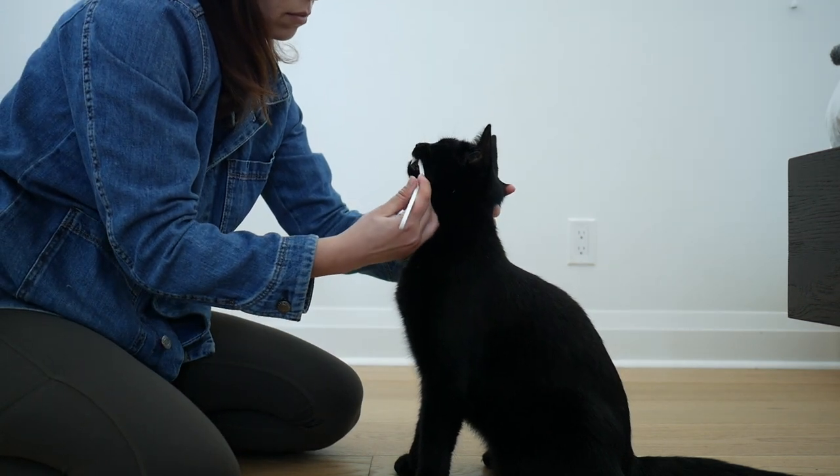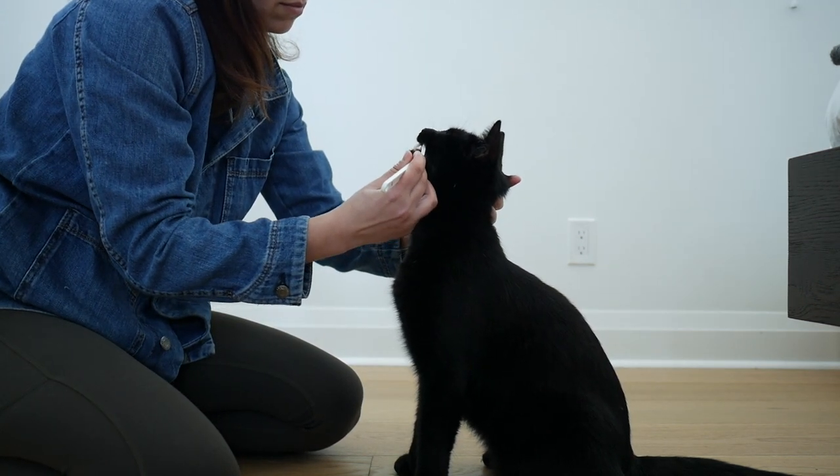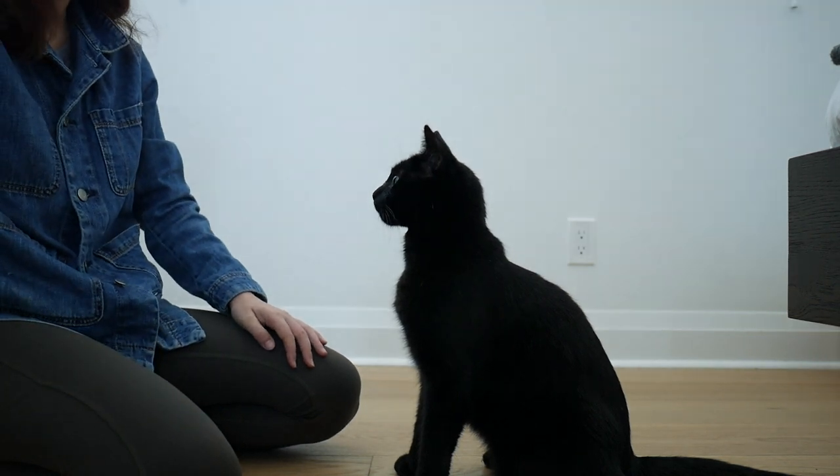Welcome to Cat School. In today's cat training lesson you are going to learn how to brush your cat's teeth.